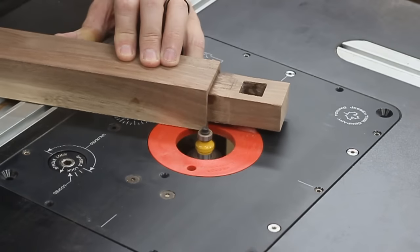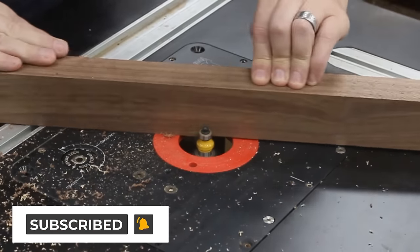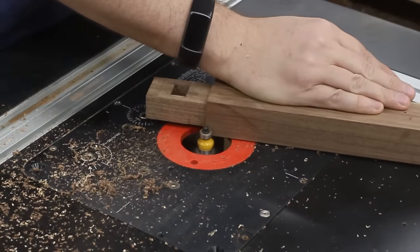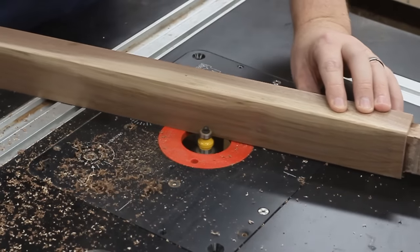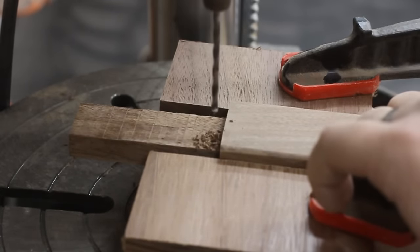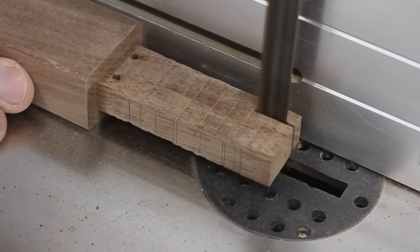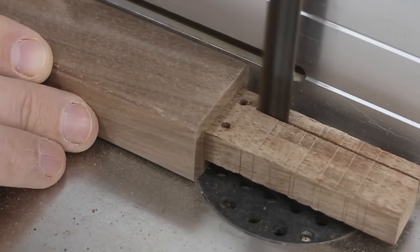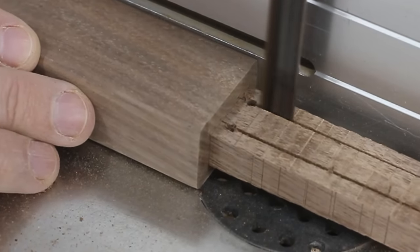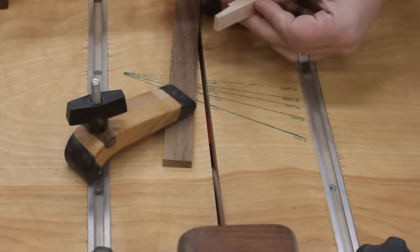Remember, this whole tusked mortise and tenon joint is just for looks — it's like when kids these days put a spoiler on a front-wheel drive car. It's not actually going to do anything structural. Next, I put together a small jig to hold each of the uprights in the right place so I could drill a couple tiny holes through their tenon. Then on the bandsaw, I carefully cut down to those holes. Making your tenons this way keeps them from splitting once you drive the wedges in during assembly. As for the wedges themselves, I made those on the table saw with my crosscut sled.